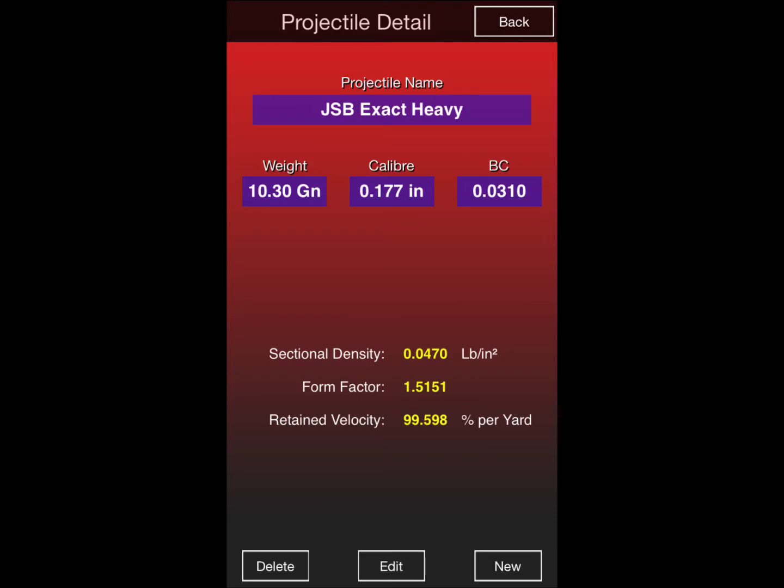Chair Gun lists the ballistic coefficient of this pellet at .0310, as shown in the upper right-hand corner of the page. Pyramid Air shows the ballistic coefficient to be .029, tested at 787 feet per second. Hard Air Magazine doesn't even list this pellet in their ballistic coefficient page, which is interesting because this is probably one of the most popular pellets used in .177. As you can see, velocity ultimately determines the true ballistic coefficient of pellets, so you need to go out with your gun and your ammo and derive the true ballistic coefficient of what you're using.